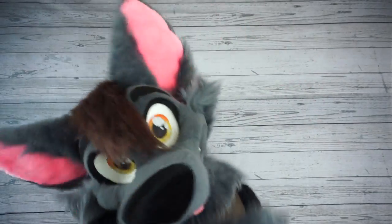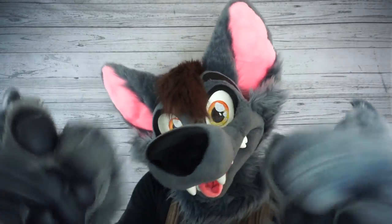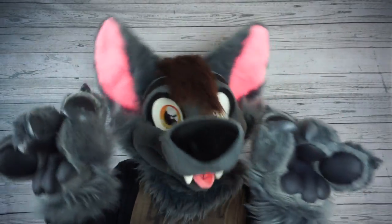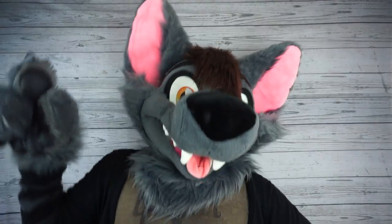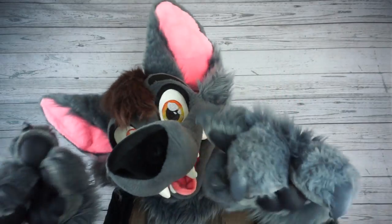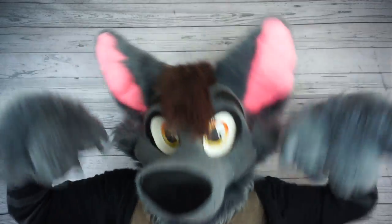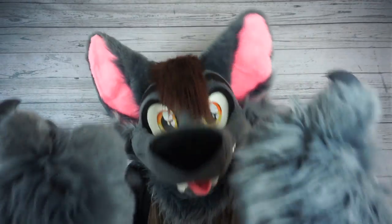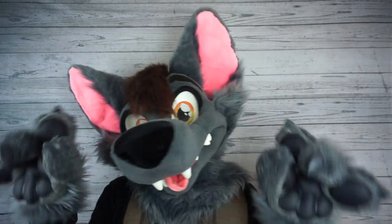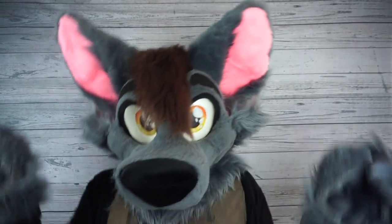Thanks again for watching this week's Fursuit Friday video, everybody. I hope you enjoyed it. Do you have any tips for combating the heat that I didn't cover in this video? Go ahead and leave it in the comments down below. I do read every single comment and I try to reply to as many as possible. And if you really enjoyed this video, go ahead and hit like and subscribe for new videos every week. Also, if you want to directly support the content that I produce on this channel, my merch store and Patreon links are in the description box below.